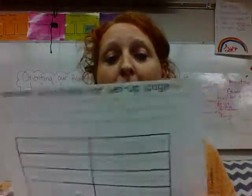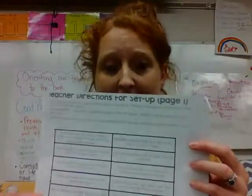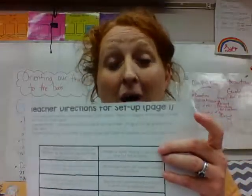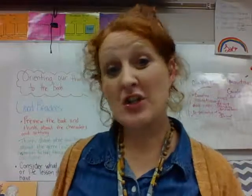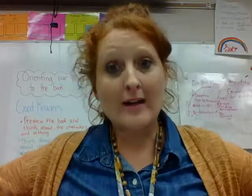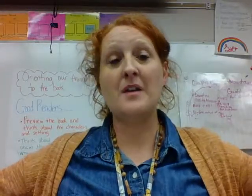In your group, you're going to read each sentence and determine: is it a simple sentence or is it a compound sentence? Now I want you to remember that just because a sentence has the word 'and' in it, that doesn't mean it is always a compound sentence. We can have 'and' in a sentence and it be simple, like: Mrs. Pierce has a cat and a dog.